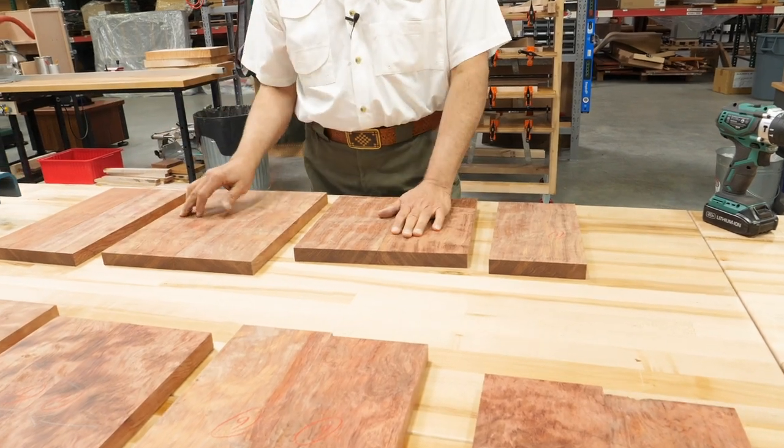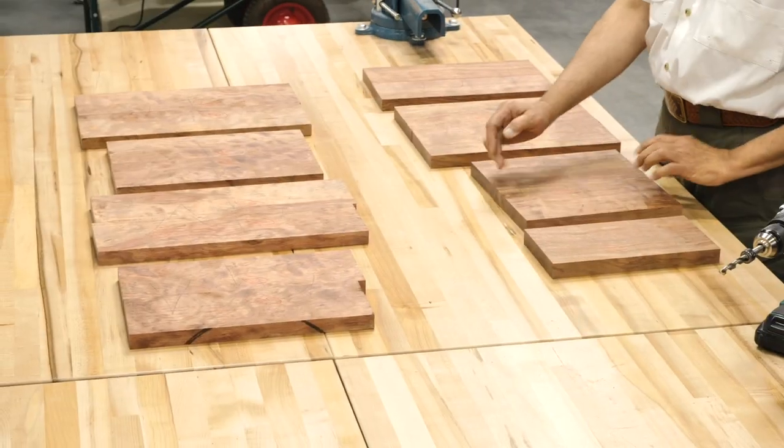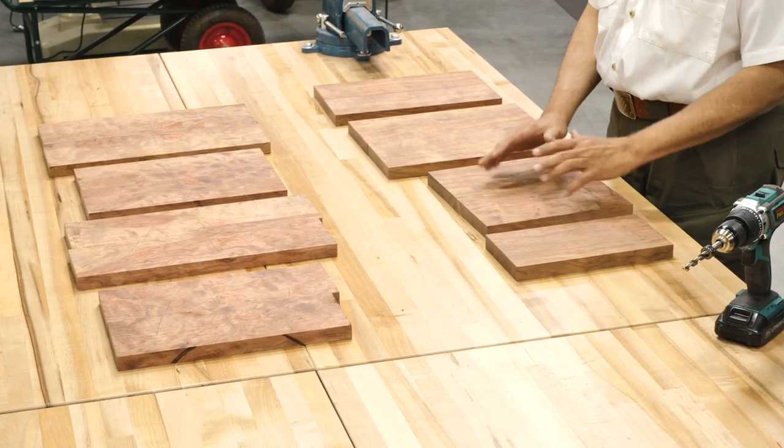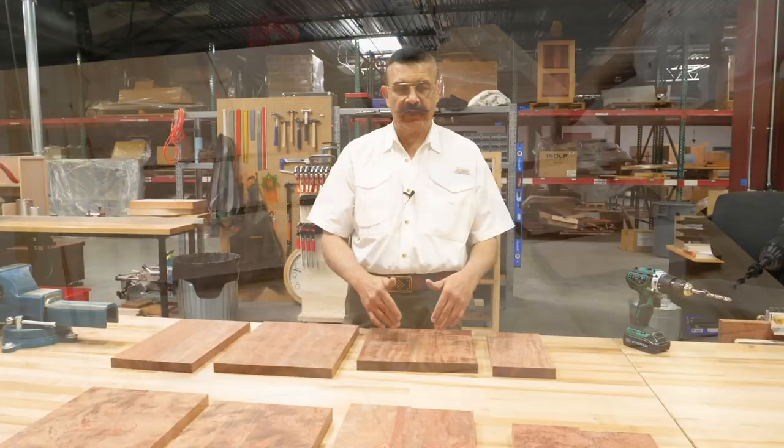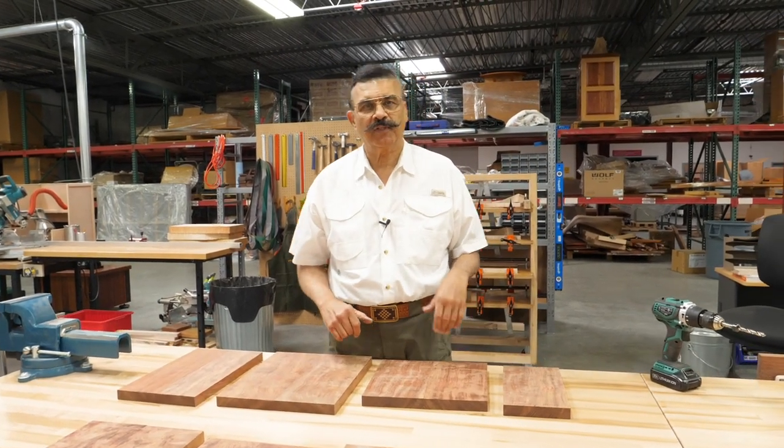Counting them out — one, two, three, four, five, six, seven, eight — and these are just a little oversized. When I'm done gluing these pieces, I will trim them to final length, and then I will run them over and put it all together with screws. Simple project.